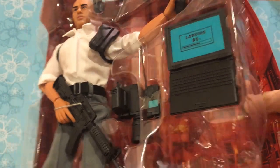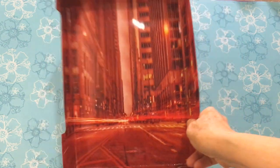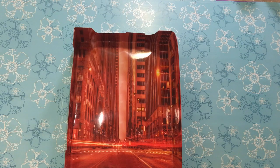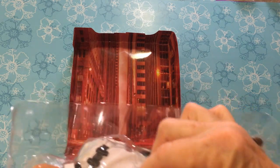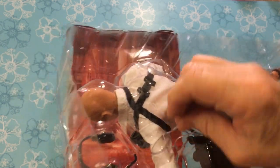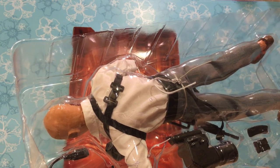We're going to release this part from the cardboard. I could use this as a backdrop — very interesting city scene, nice and shiny. I didn't even notice that. And then he's tied down with some bits of wiry twist ties. So we'll just open those and be right back.